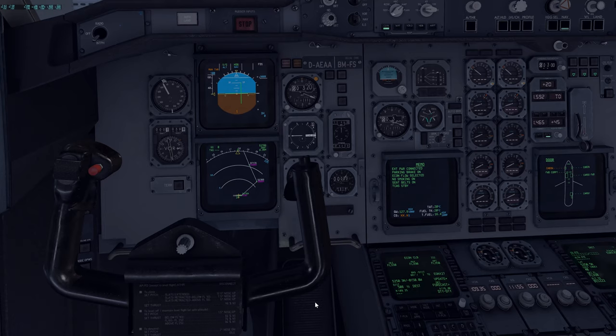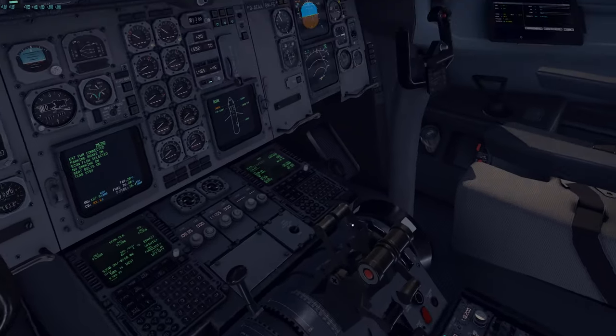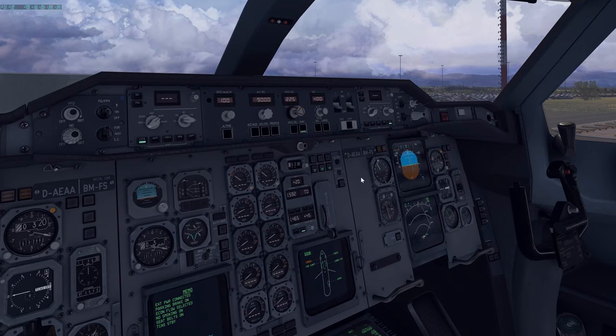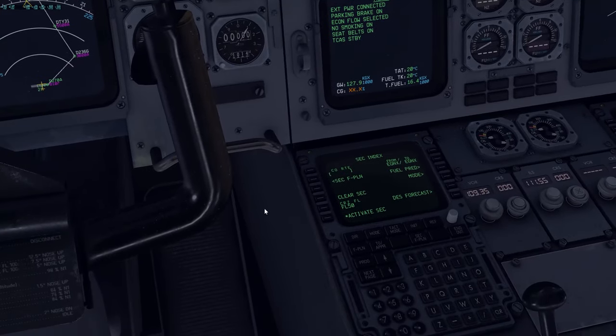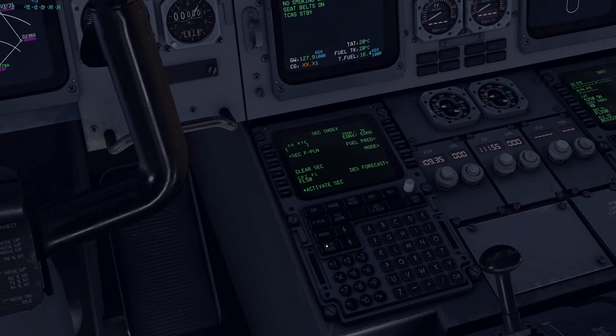Once that is done, at this point if we're running on VATSIM, PilotEdge, POSCON, or using built-in ATC or an external program — whatever it is — this is the time you would request clearance. Once you get the clearance, you'd update your information: your transponder, maybe frequencies, and your initial altitude or anything else they say you can expect. Even if your runway hasn't changed, if you have it planned for the secondary flight plan, you can activate your secondary flight plan and re-plan for that. Keep in mind your performance calculations would completely reset if you've selected a completely new runway — this is another reason to not do performance calculations until you get clearance.